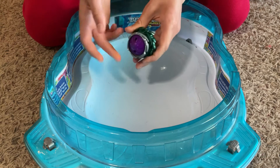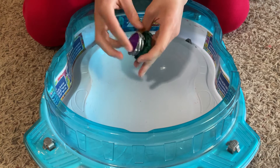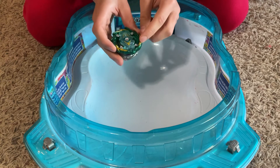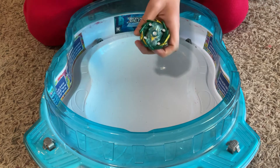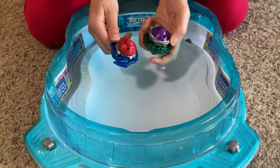And then it has this free-spinning thing on the bottom. So I'm testing it out with Bushin' Kraken Boost Boost Valor, and I'm going to be battling it against Sword Sphinx Seven Dimensional H.